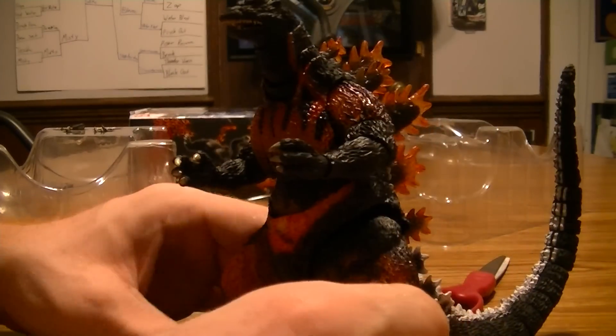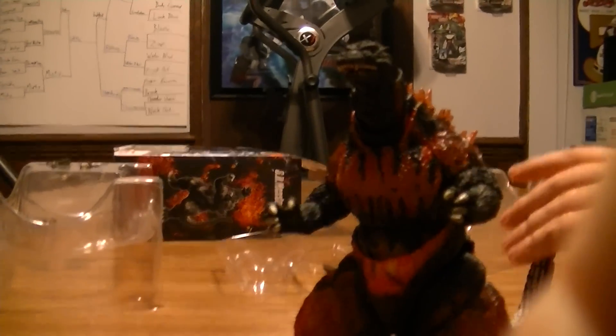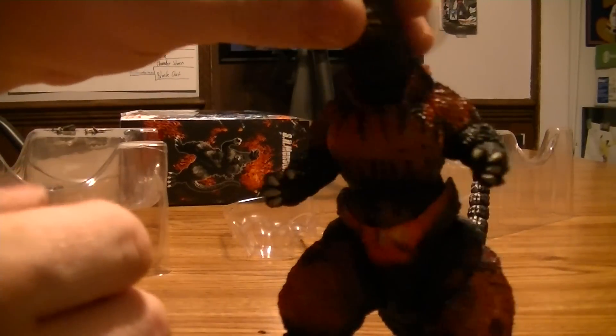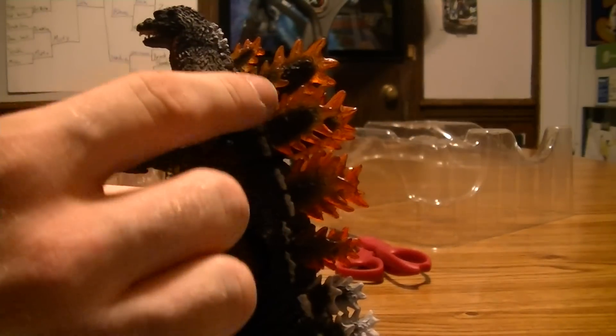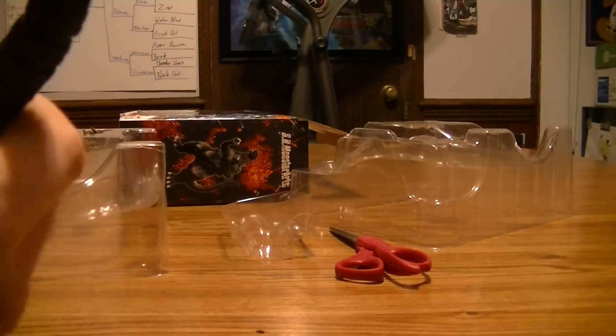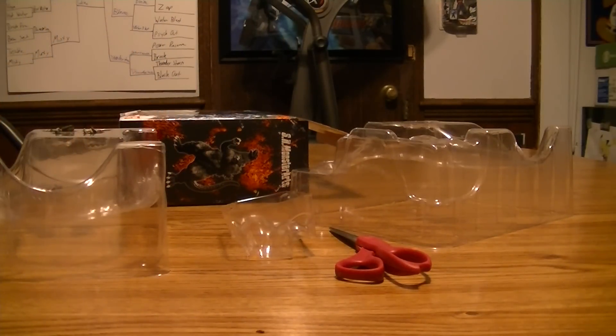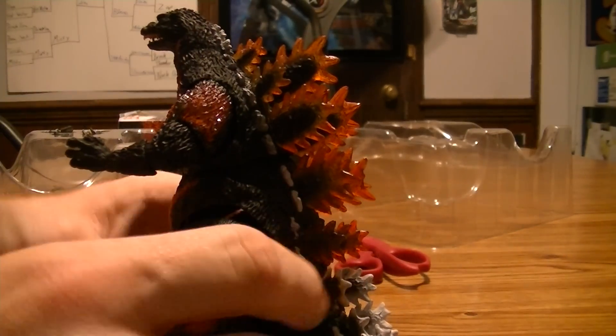Oh god, that is so cool. This looks really nice — just look at the paint and everything, like the spikes. And they turn white — that's really cool. His tail is very moveable, super poseable, and it stays where you want it to be. Those spikes just look amazing.